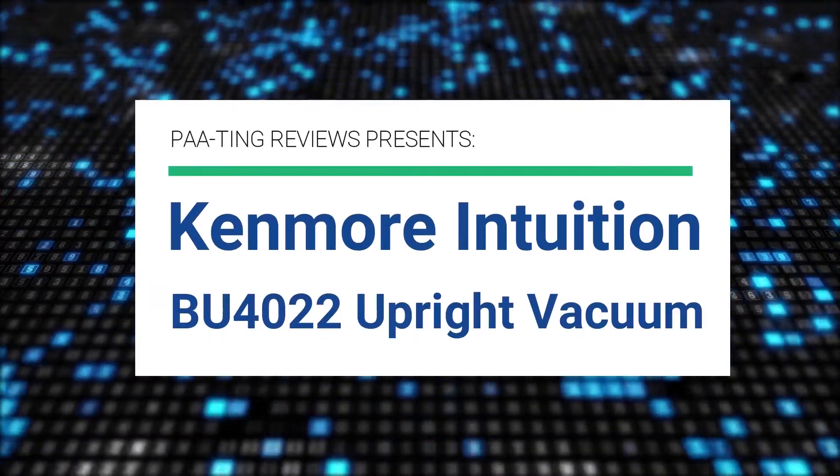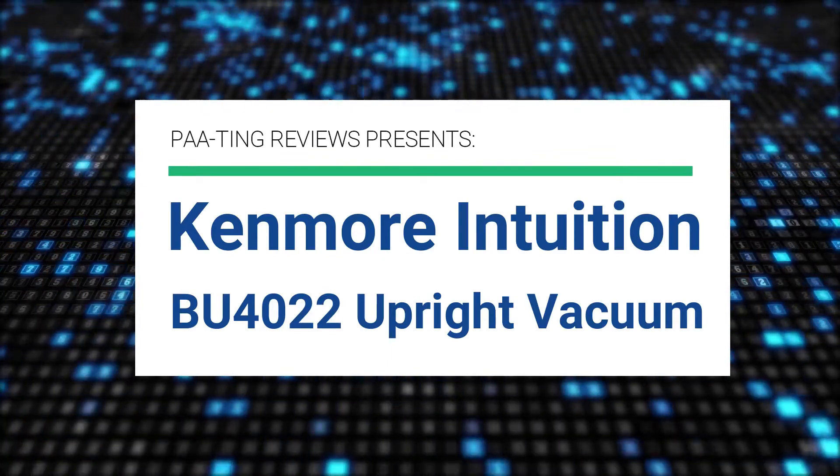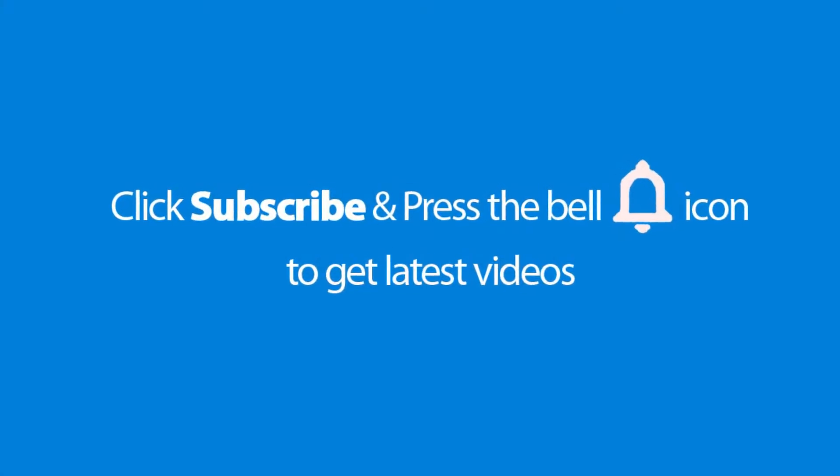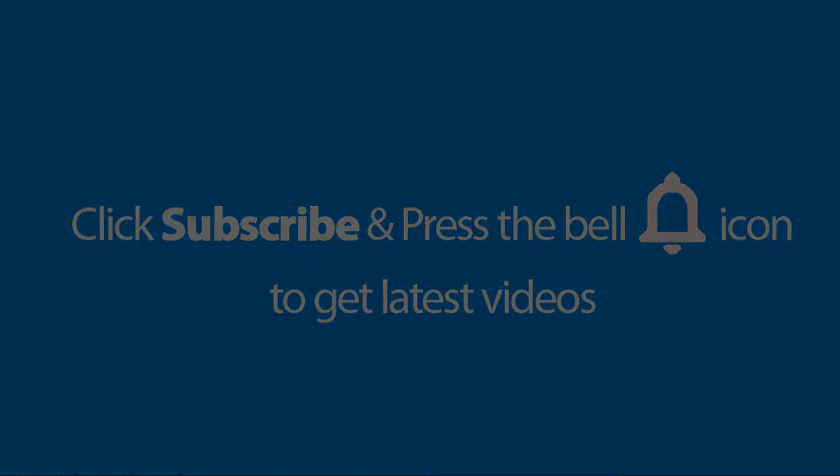Piting Review presents the Kenmore Intuition BU4022 Upright Vacuum. Please don't forget to subscribe and press the bell icon to get the latest videos. Also check out the link to this product in the description below to get it at the best possible price.